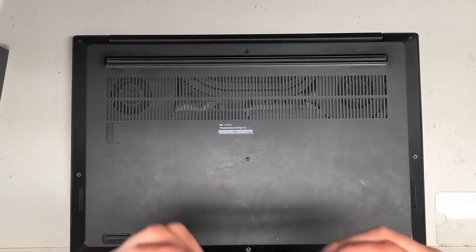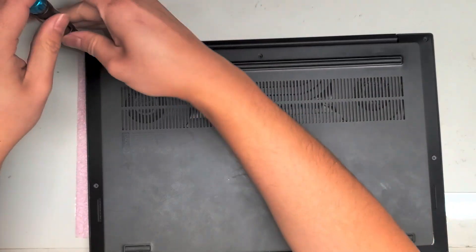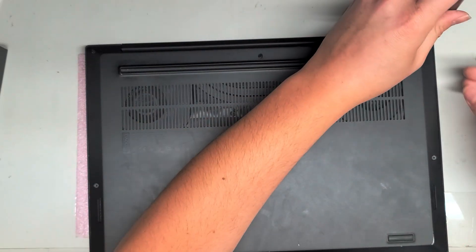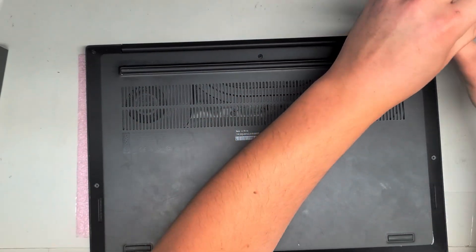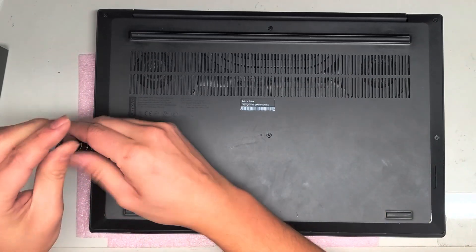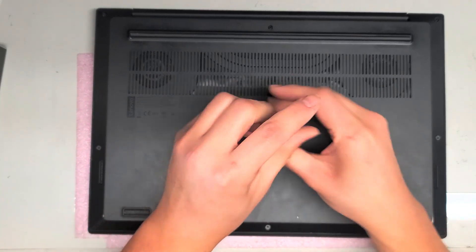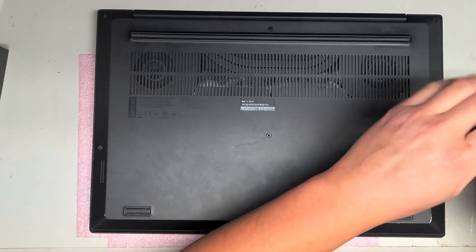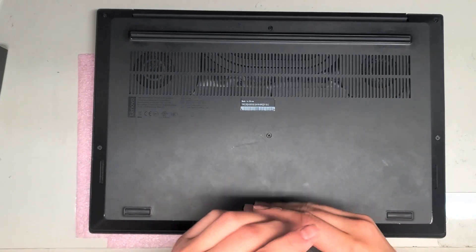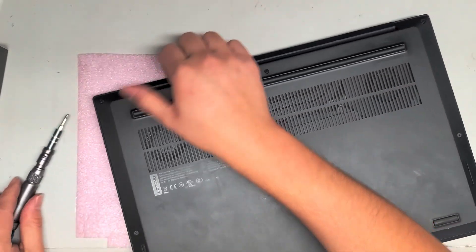First thing we're going to do is take a PH1 or JIS-1 screwdriver and remove all the screws from the bottom. There's 1, 2, 3 — and it looks like these screws actually stay attached to the plate, so just undo them, you don't need to completely pull them out. 4, 5, 6, and 7. So disconnect all 7 screws from the bottom, and we should be able to lift this cover up.